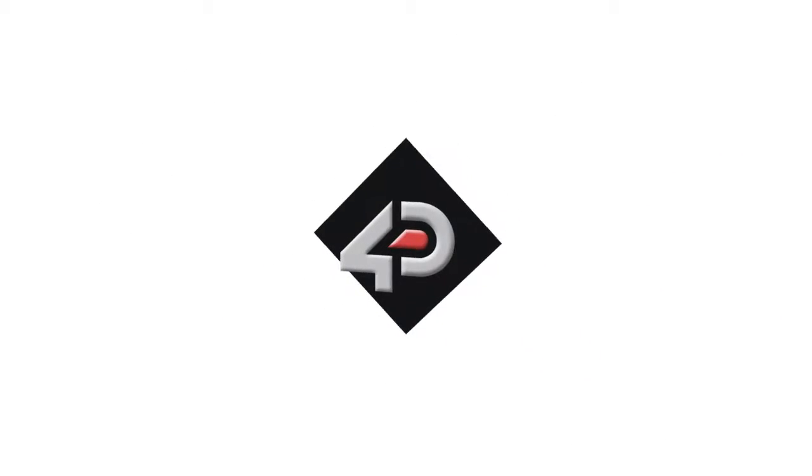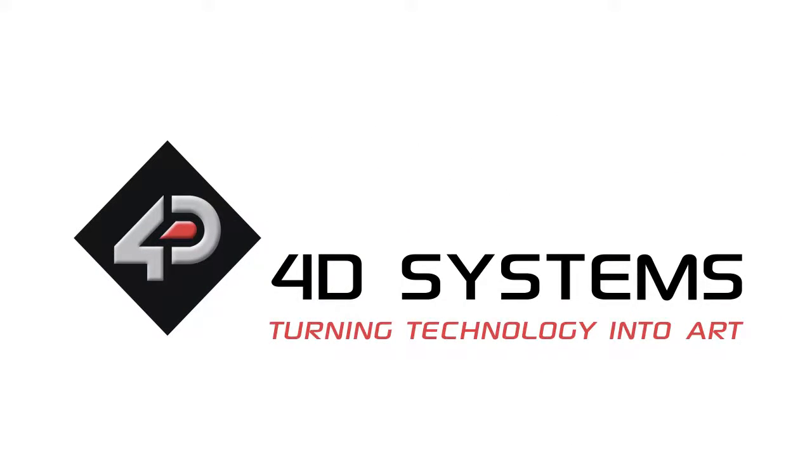And that's it for the water level project. Hope you had some fun while watching. Stay tuned as we create more fun stuff you could do with the Gen4. Please check out our YouTube channel and subscribe. Thanks for watching!